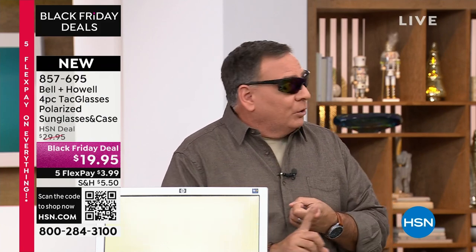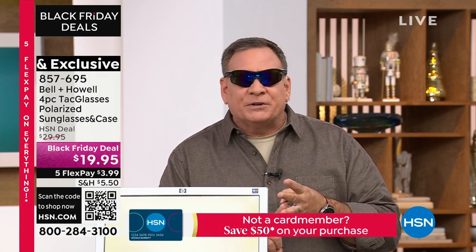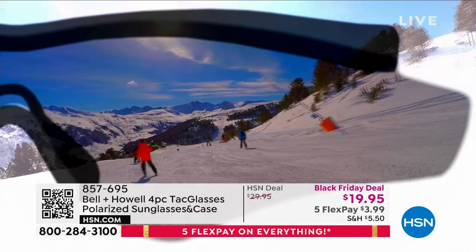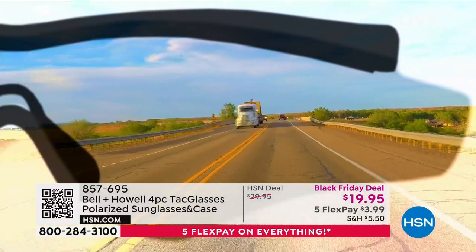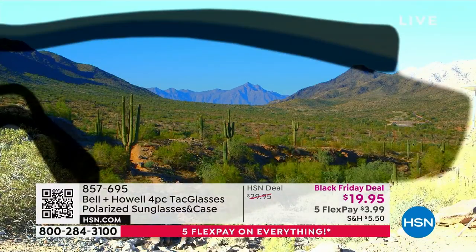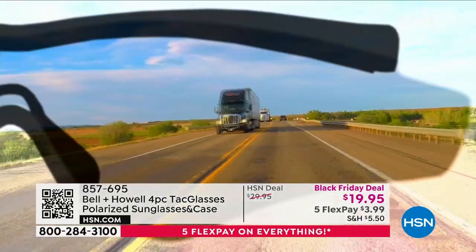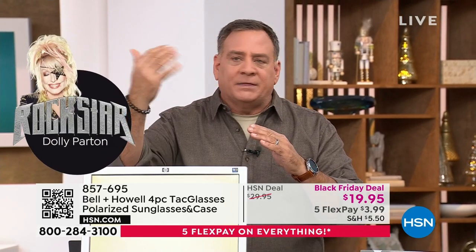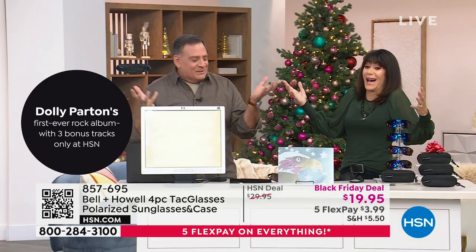These have, first of all, fully polarized lenses. I'll show you what that means in just a second. UVA protection, UVB protection — the ultraviolet lights, both the A-band and the B-band — so it's going to protect you from those as well. These have a very soft nose piece, they are totally flexible, and they'll fit any size head. You get all the bells and whistles — the hard case, the cleaning cloth. This right here is what we call debilitating glare. When polarized light hits your eyes at a certain angle — it has to hit a reflective surface at a 57-degree angle — it's called Brewster's Angle.